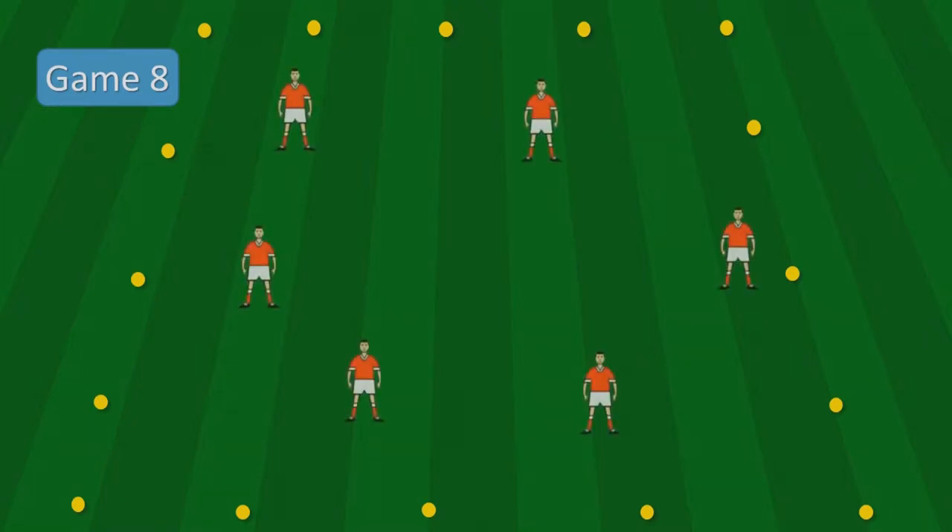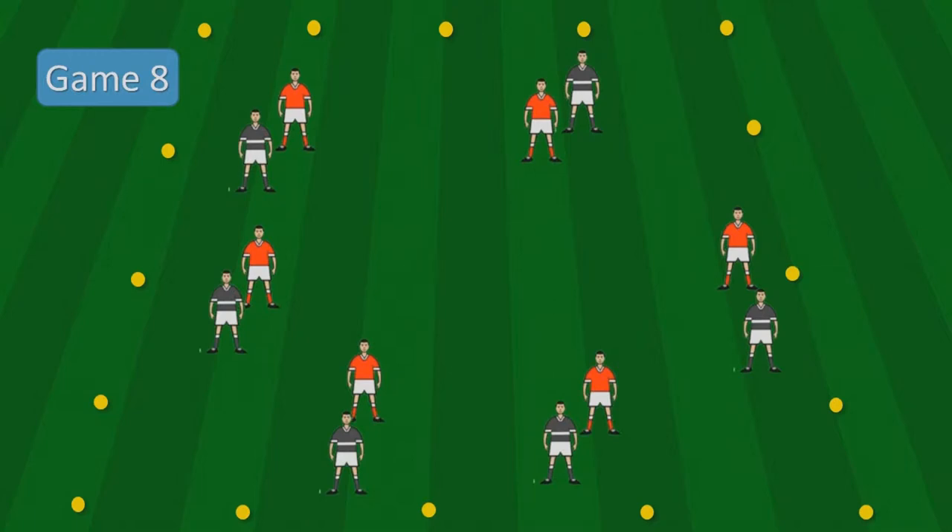Welcome to the 8th game in our series of coaching drills from Sligo GAA. Game 8 is a possession drill. The setup involves laying out a grid of cones in a square. Two teams of five players take up positions inside the grid, and the coach throws the ball into the grid.